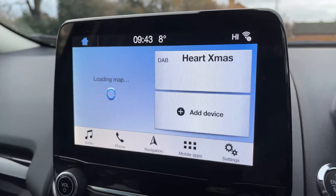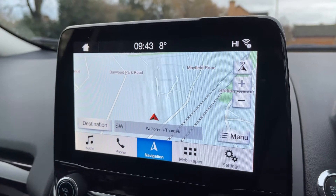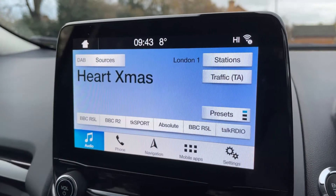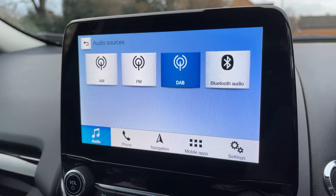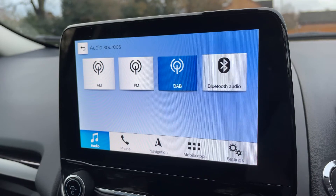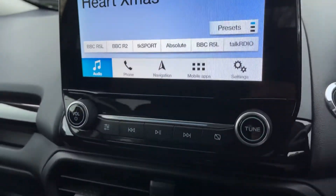This car has satellite navigation — there's a full video showing how this works available on our website and YouTube channel. Coming over to the media section, this is where you can access your music and stereo, so you have AM, FM, and DAB radio. You can stream music wirelessly via Bluetooth audio, and you can plug two devices into two separate USB inputs which will appear as options on screen.